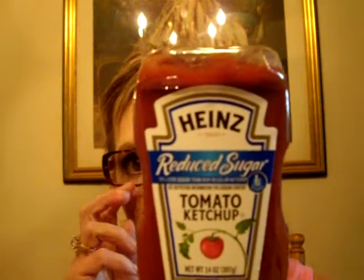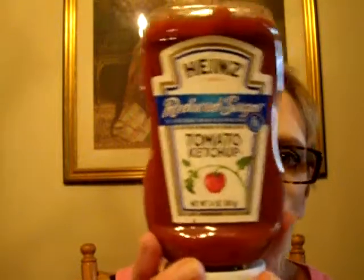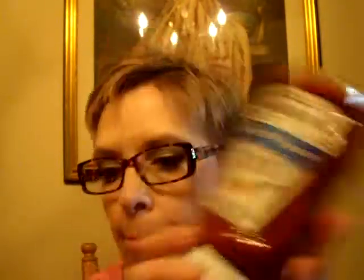Heinz puts out this reduced sugar ketchup. I've been reading about it in my Phase 3 and Phase 4 information for Ideal Protein. It has one gram of carb per serving — a tablespoon is a serving — and it's five calories, no fat, no cholesterol, one gram of carbs, one sugar, and no protein. I may or may not put this on top of my turkey meatloaf. I bought two bottles for about $3.47 each. So anyone on Ideal Protein, Medifast, or any other low-carb diet, or if you're pre-diabetic or just want to cut back on carbs, look into this. My Walmart here in Alaska had it, so I'm guessing it's pretty accessible other places.